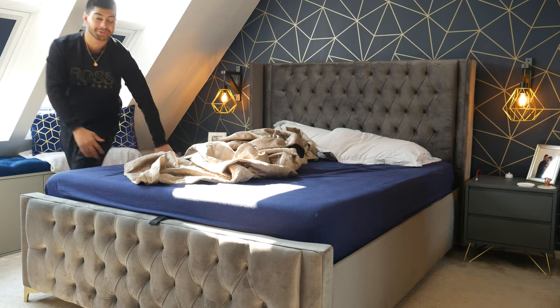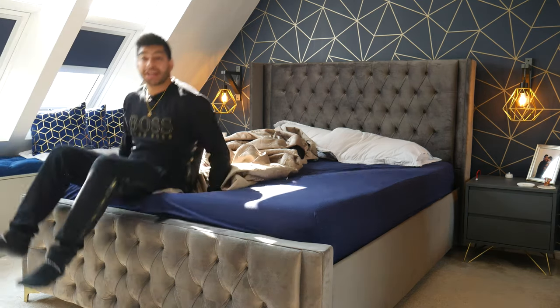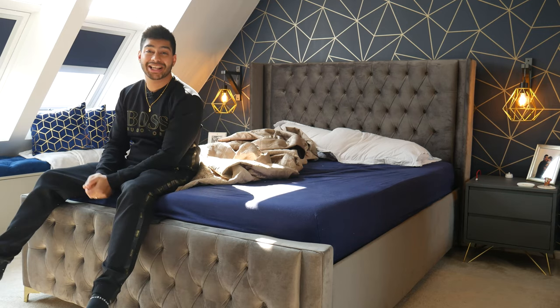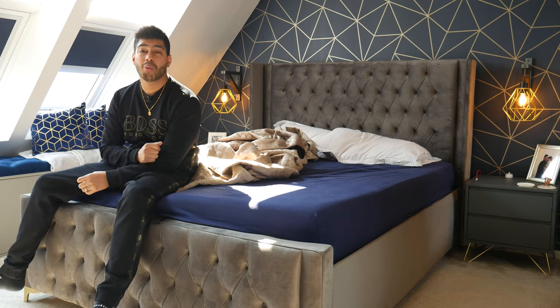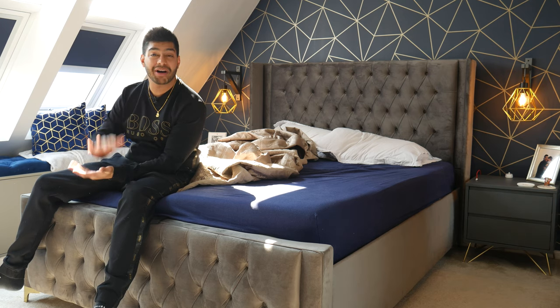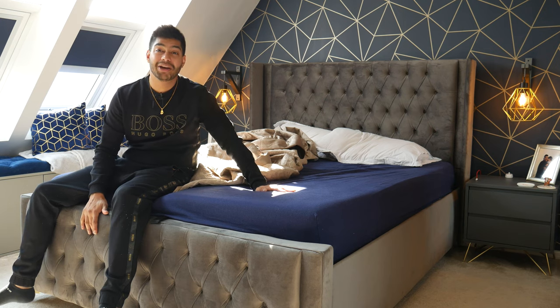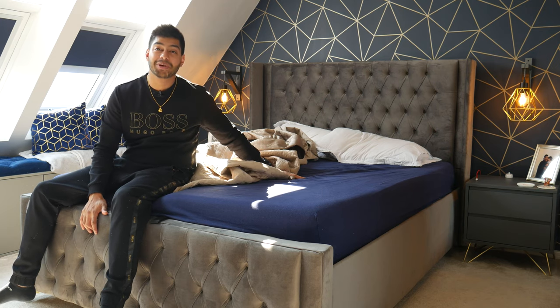Welcome back to Dipscovery. Today I'm doing a one-year update on my Simba mattress. I'm going to tell you what to look out for and what to expect over a whole year of having it. It's been my everyday mattress, but first I need to tidy up because my bed's a mess — so let's get to it.